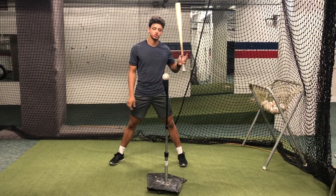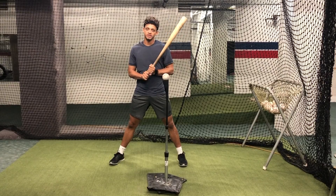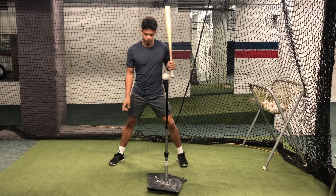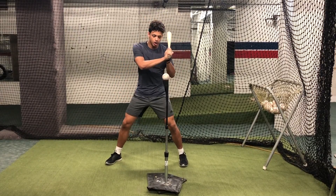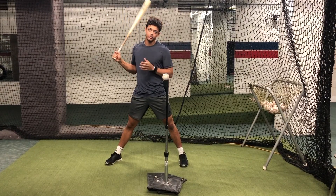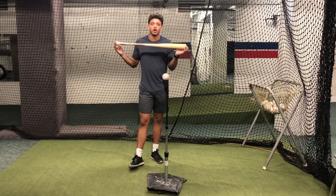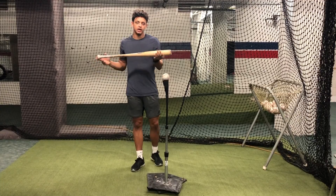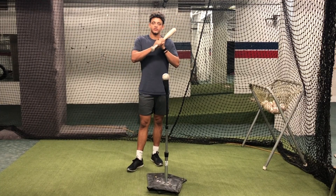Basically all we're trying to do is enter the zone as early as possible. So if you've ever been told that you have a steep back plane, this is a great drill for you. What we're looking to do is get in this position and slot this back elbow and hit this baseball in the back of our plane. We're looking to enter the zone as early as possible so we can have a larger margin of error — so if we're a little bit late or a little bit early, we're still able to make solid contact and drive the baseball to different parts of the field.